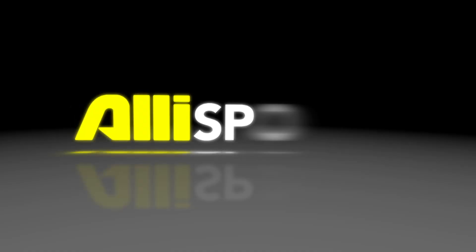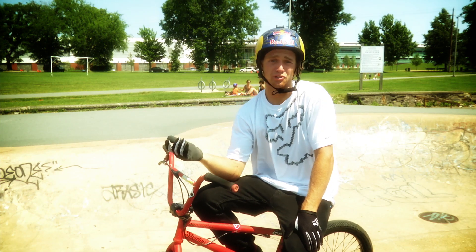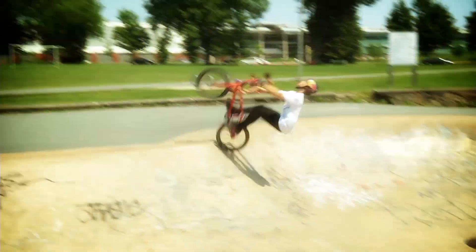Hey, what's up guys? I'm Drew Bazanson and I'm going to teach you how to flip a hip. First off, you want to be able to just do a straight backflip. You don't want to try flipping a random hip without knowing how to backflip.